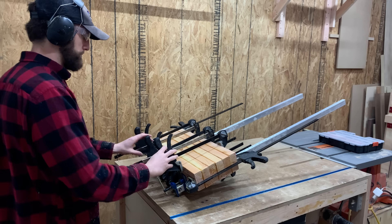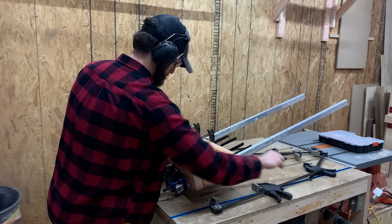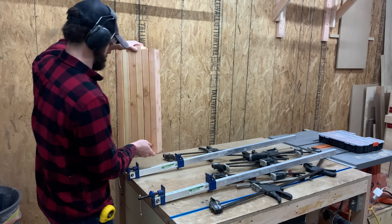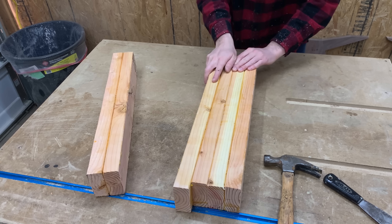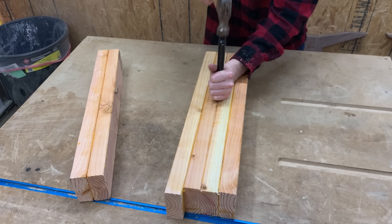One outfit later, I came back to remove the clamps. You'll likely notice clothing getting changed around and seeing bits and pieces of the project in the background, but that's just because I wanted to rearrange the video in an easy-to-follow timeline. These blanks might stick together slightly, but use a hammer to break them apart — shouldn't take too much effort.